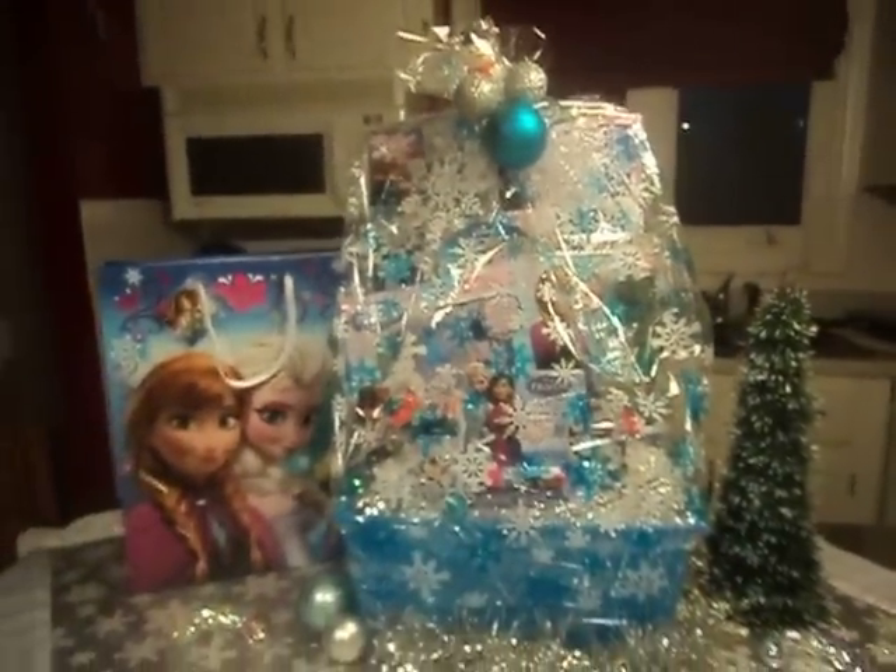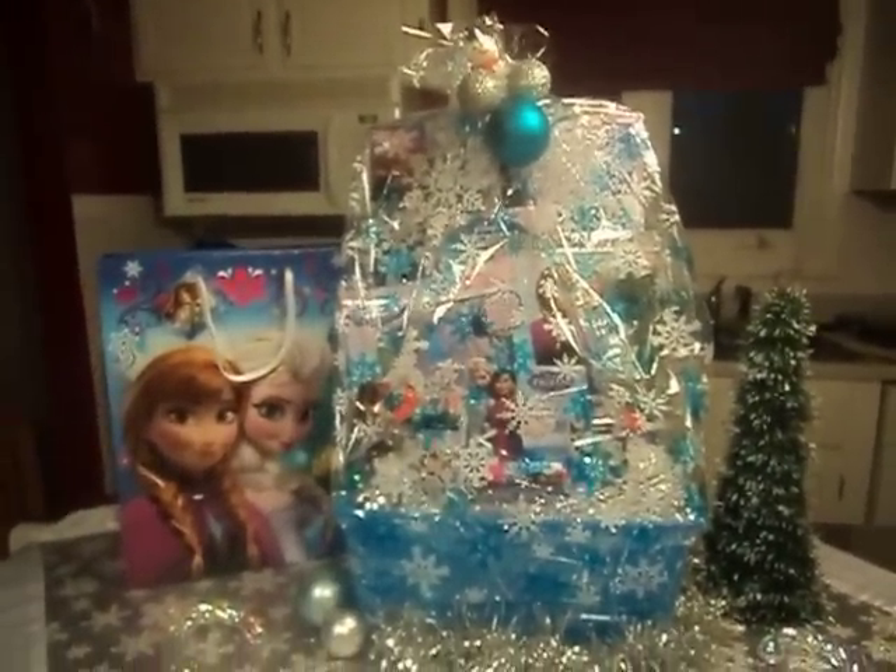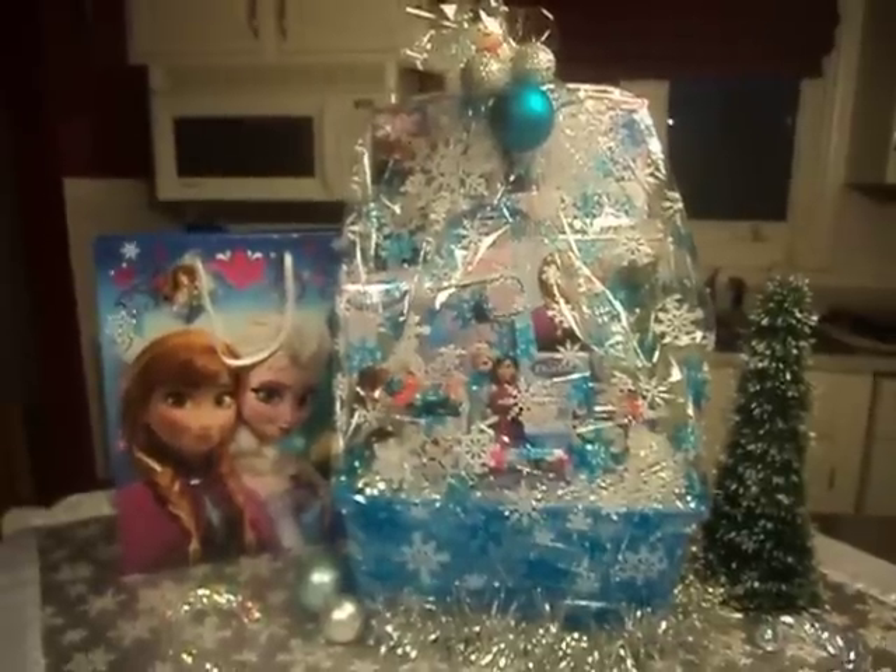Thanks a lot guys. Thanks for watching. And there's the basket — I just love it. Talk to you later guys. Bye bye.